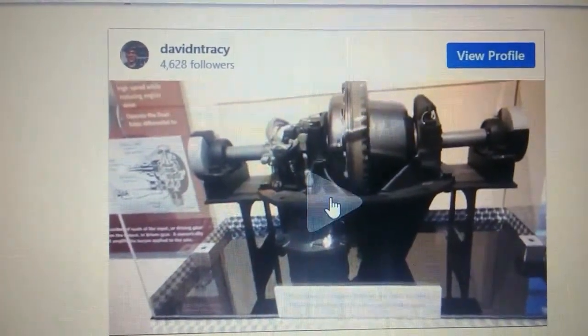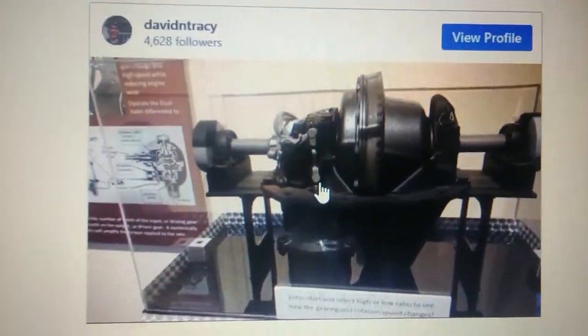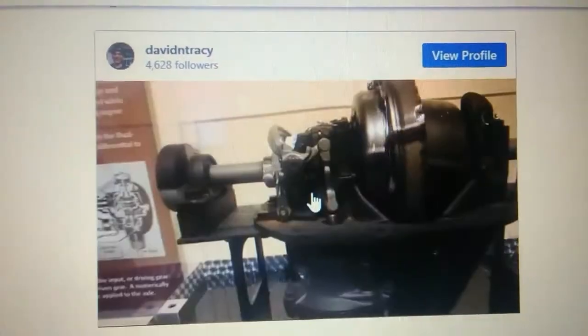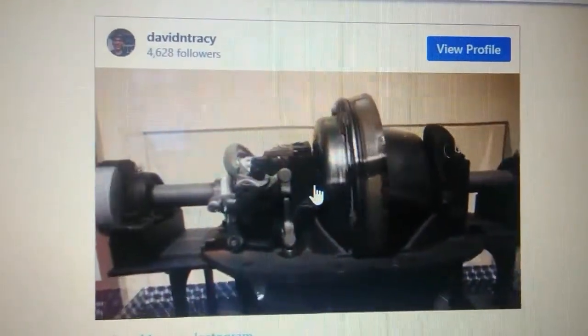You're looking at a dual ratio differential. Hey Clark, you're going to hit the switch. We're at the low ratio. You hit the switch.